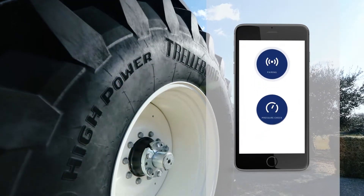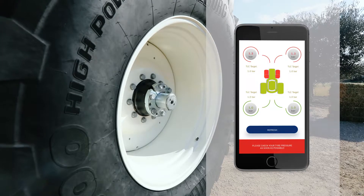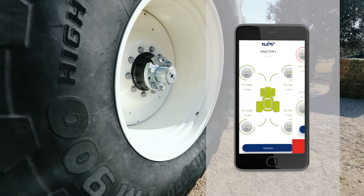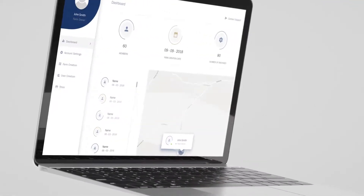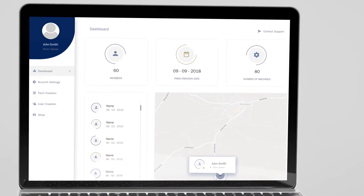Check whether the pressure corresponds to the recommended targets. You can now, if needed, adjust the pressure and run the check again.